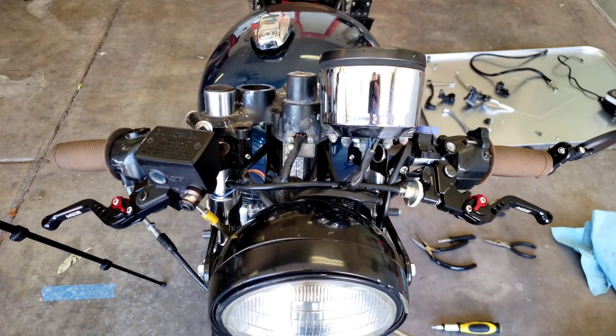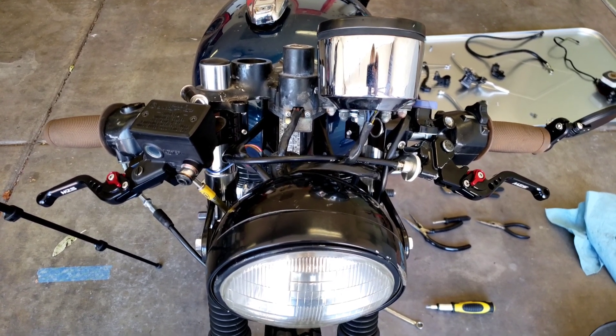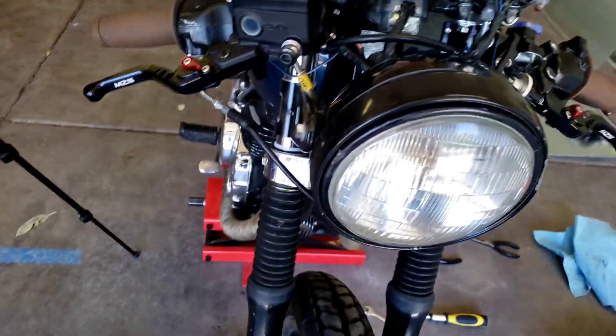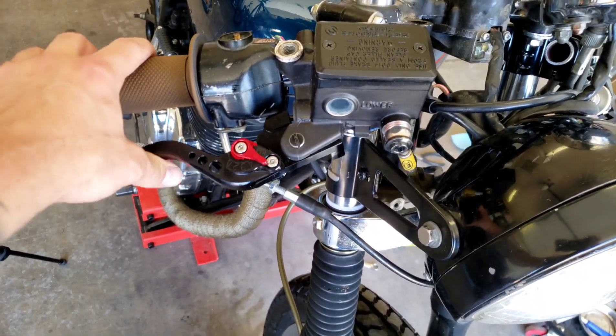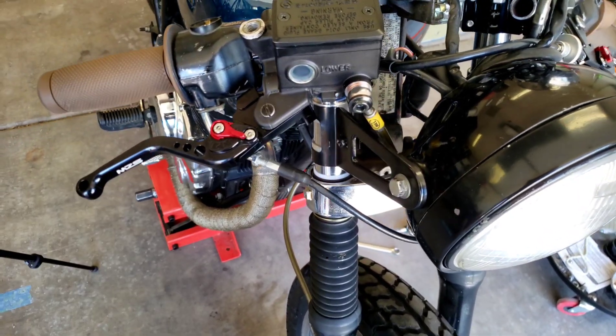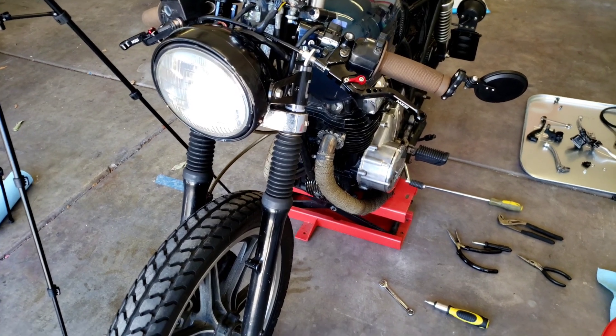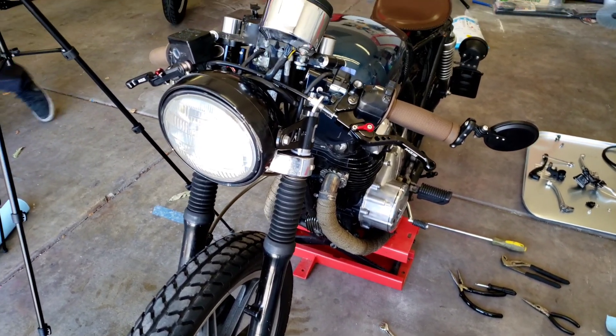Brake master cylinder and clutch perch off an FZ07/FZ09 — same part, 2016/2017 range — plus shorty adjustable levers and a steel braided brake line. The coolest part of this whole thing is the brake power and how little flex there is now with this new setup. It's exciting to see how it's going to handle the braking once he gets a chance to put it out on the road. Thanks for hanging out, I hope you enjoyed the video. Hit that like button and subscribe to the channel — we'll have this bike back, the 7700, the slim, all kinds of stuff coming. Stay tuned, stay safe guys.